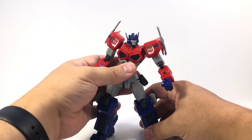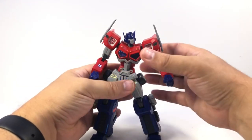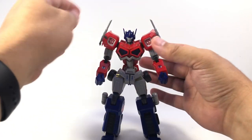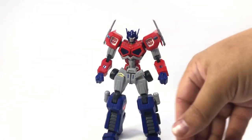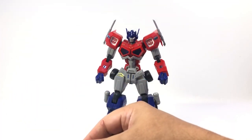You can see he's got a pretty decent range of posability and is pretty solid in a lot of different poses. He does come with weapons and interchangeable weapon hands.